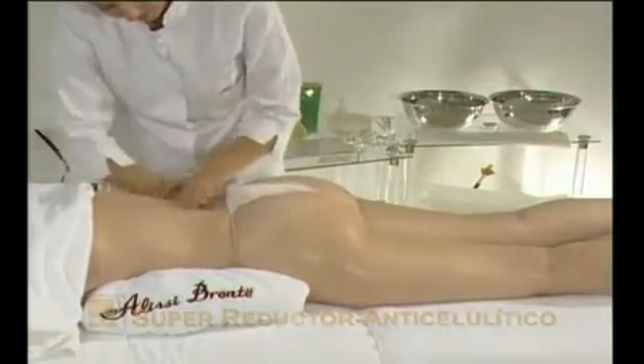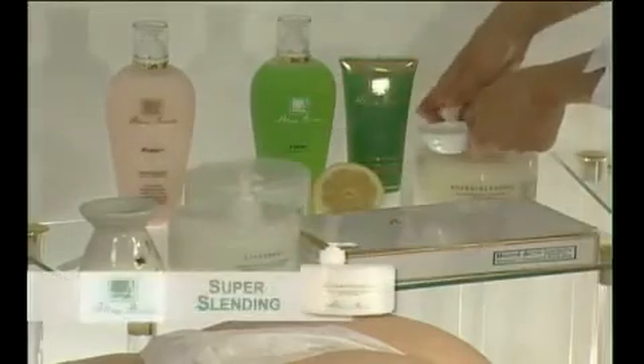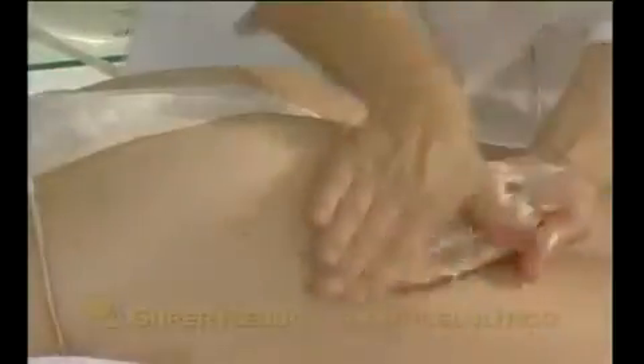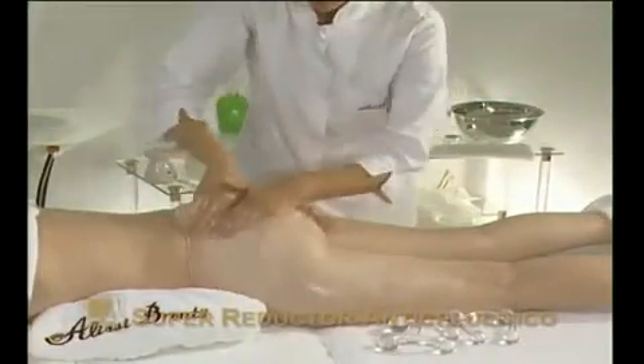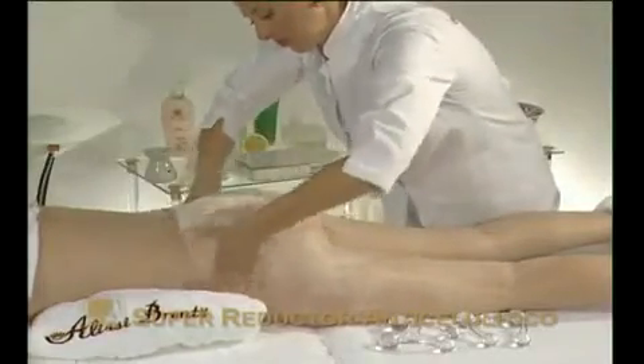Then mix together Lipo Treat Cream, a slimming volume reducer, which has a hot effect and super slimming action — a cream specially formulated to combat cellulite and obesity in particularly stubborn cases. Massage the mix deeply into the area to enhance the penetration of the active ingredients.